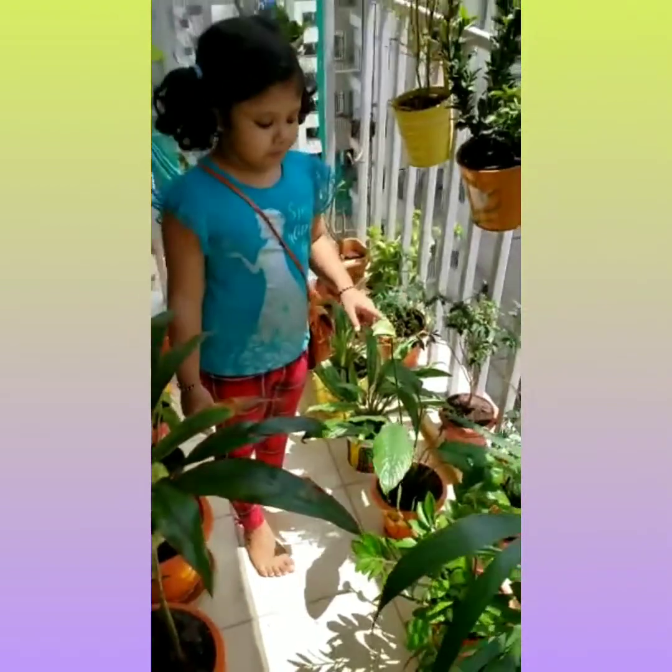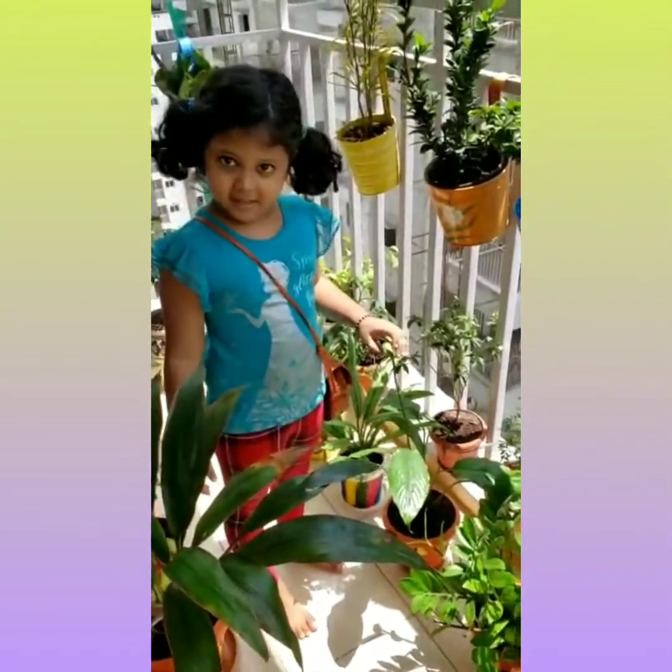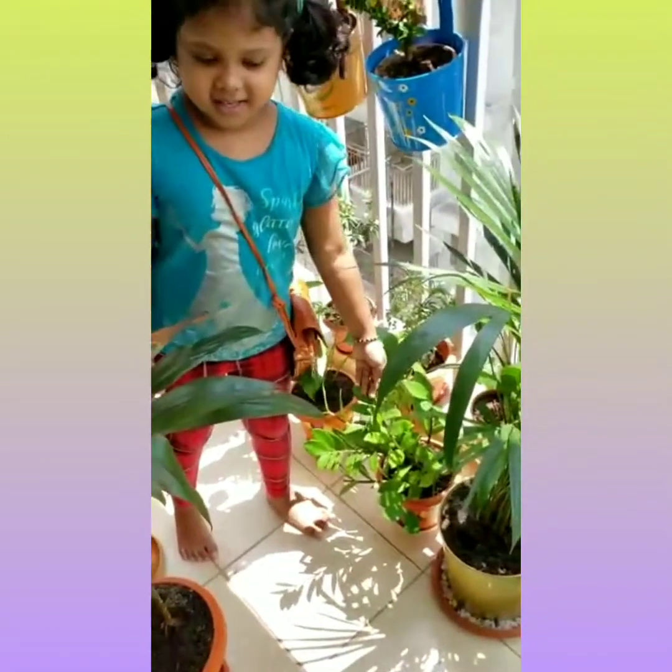And do you know about these two? This is the pistil. And this is the sissy plant.